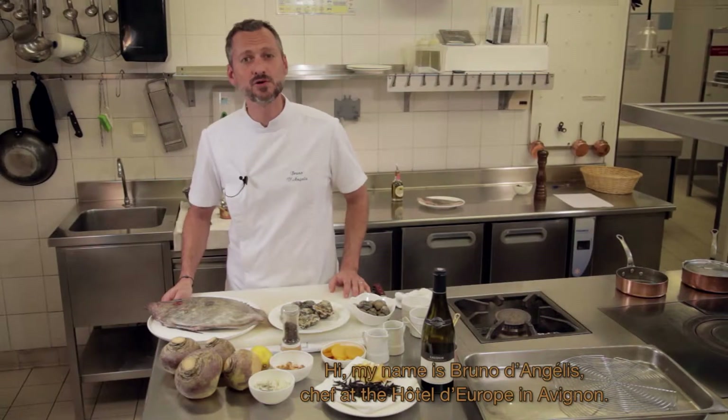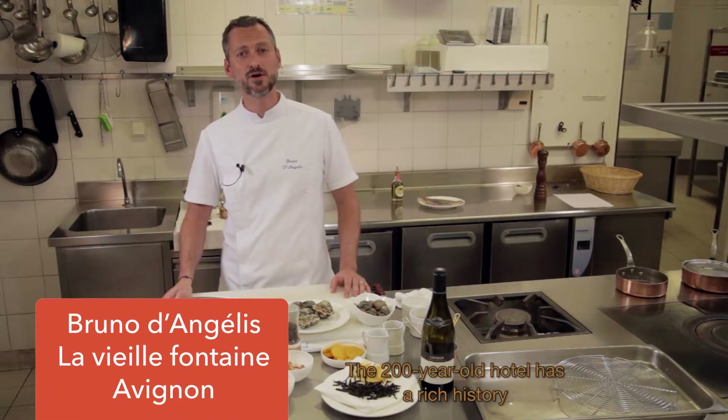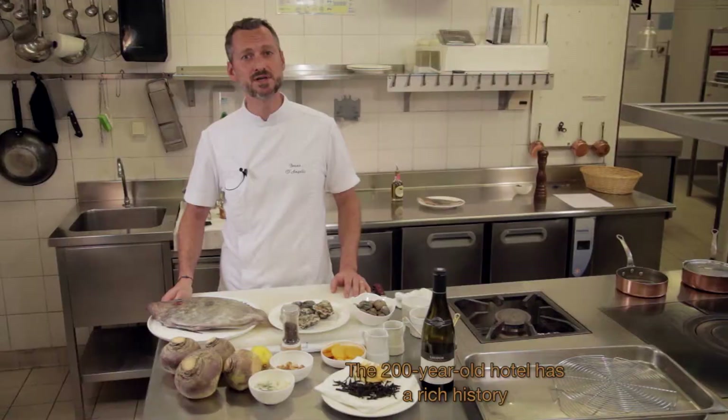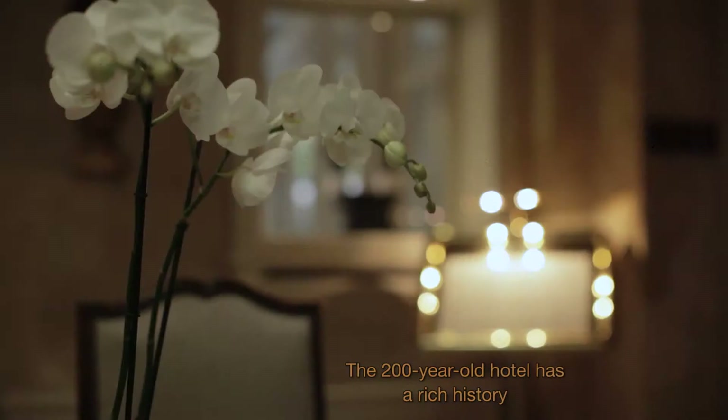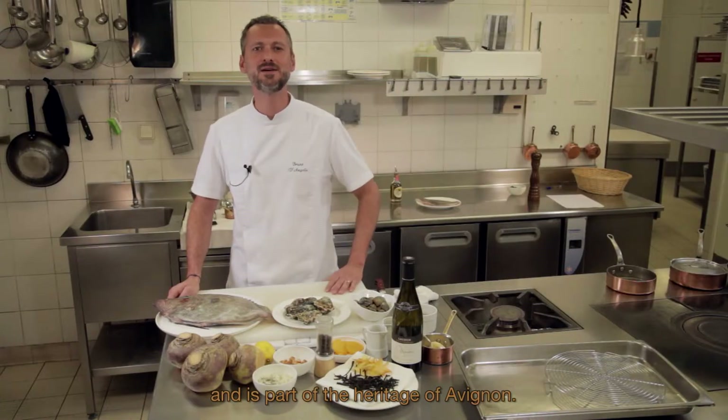Bonjour, je me présente, je suis Bruno D'Angelis, chef de cuisine à l'Hôtel d'Europe à Avignon. C'est un hôtel qui a près de 200 ans, qui a une histoire très riche et qui est une référence, bien sûr, à notre patrimoine avignonnais.